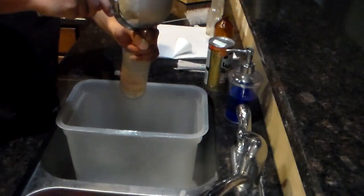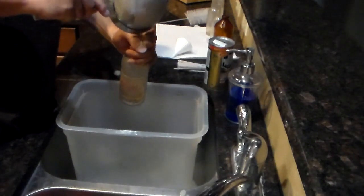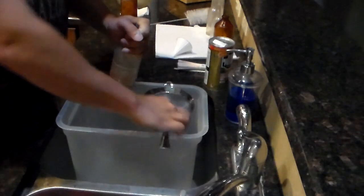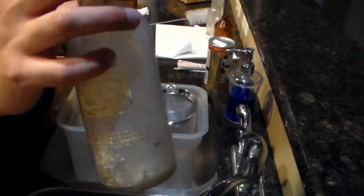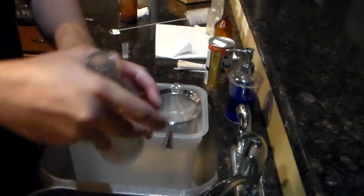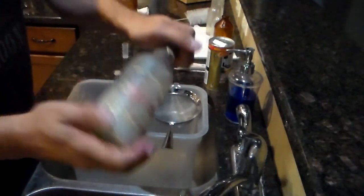I do this over the sink in a bucket so if I lose a shape it doesn't go down the disposal. At this point I don't add any water — just start moving it around. The shapes were already wet from a previous clean.